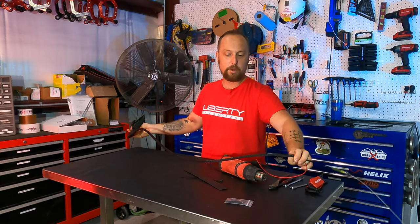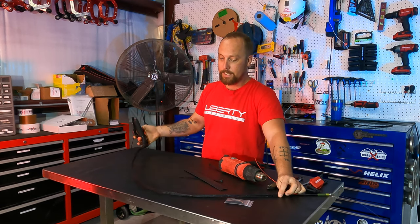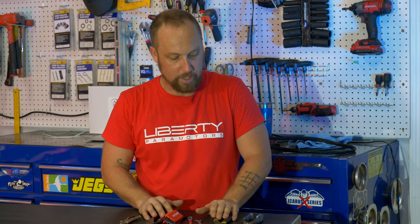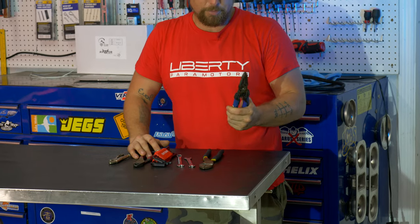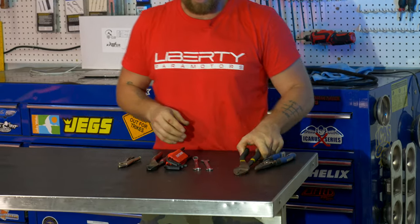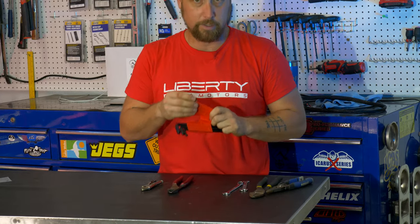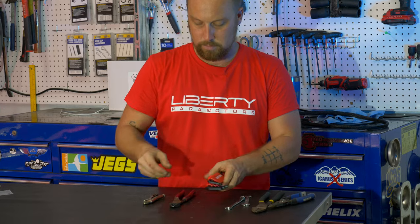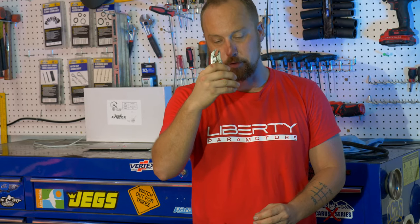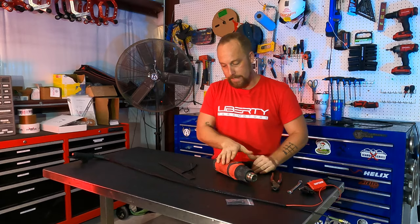These are some of the tools you're going to need for this install — it's pretty straightforward, just simple hand tools. A pair of wire strippers, a set of crimpers which work really nicely on the terminals they include, a couple of 10-millimeter wrenches, a set of allens — specifically the 2-millimeter allen — a pair of pliers, and if you don't have the fancy crimpers, a little set of vice grips works really well. And a heat gun.